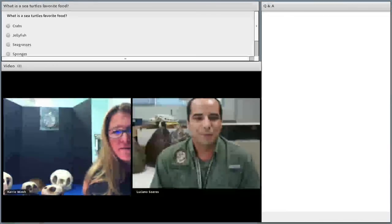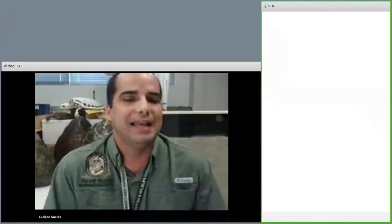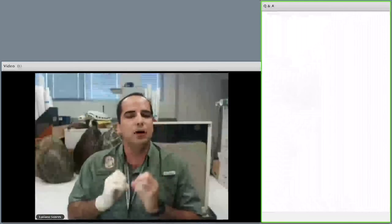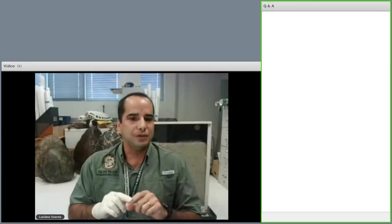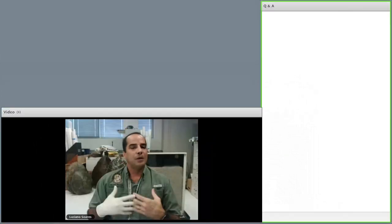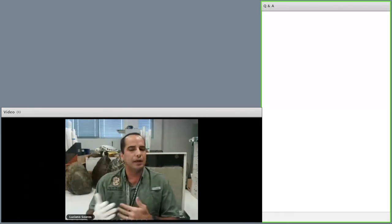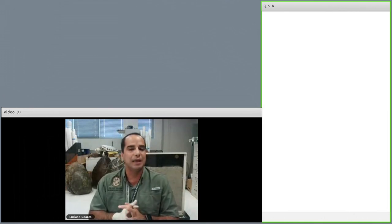Now that you know what species come to nest here in Florida, let's talk about the nesting process. I always like to point out that Florida is one of the most important places for sea turtles in the world, especially loggerhead turtles. Florida hosts the largest nesting populations of loggerhead turtles in the world, which is amazing, so we have a very important job in conserving these species. We also have a very good number of green turtles nesting, and a lower number of leatherbacks. Very few hawksbills and Kemp's Ridleys come to nest on our beaches.